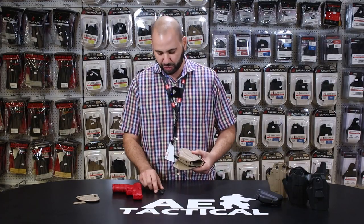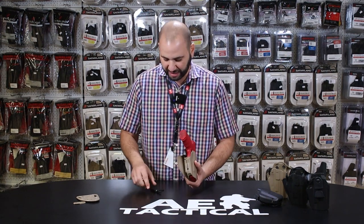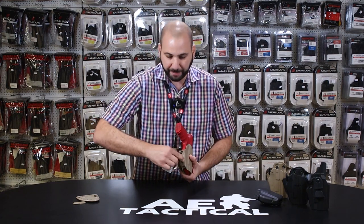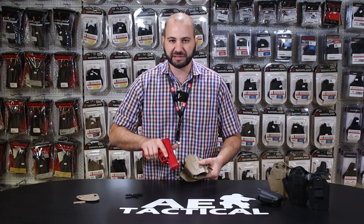I'm going to show you by reinserting the HK VP9 — I have a much more snug fit. In particular if I were to insert a wider frame pistol and it provided too much retention, we can just access the mechanism's retention screw and slacken that to allow for a more suitable level of retention.